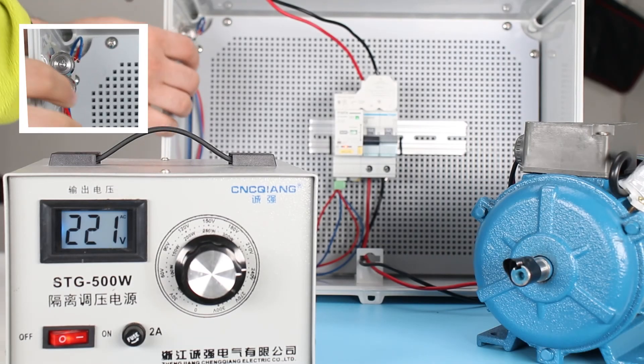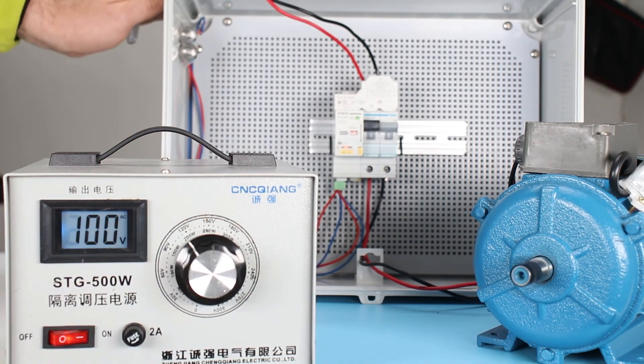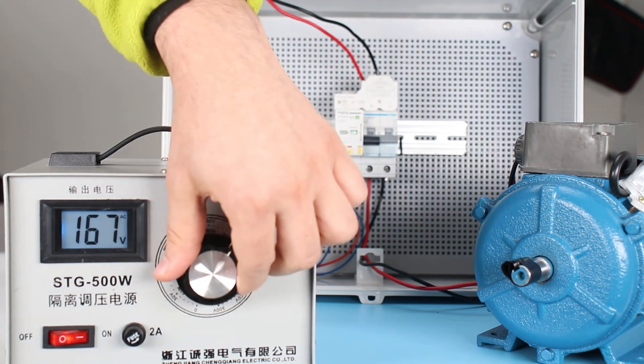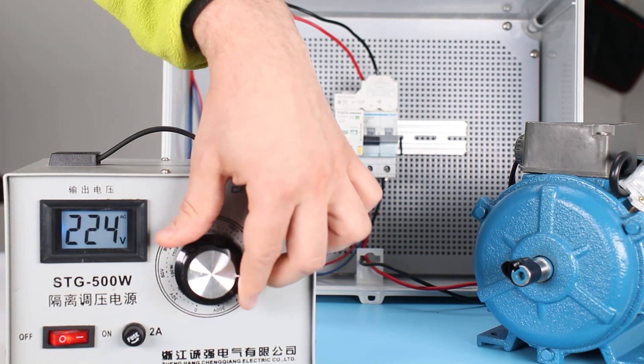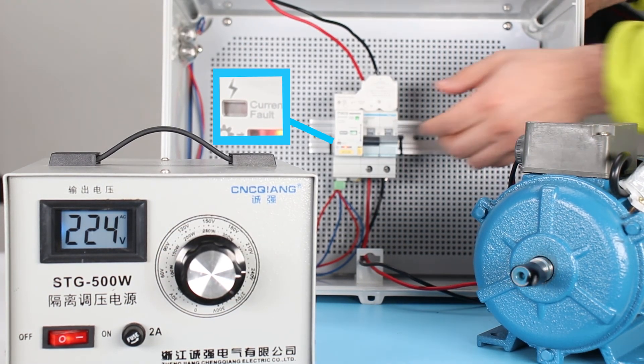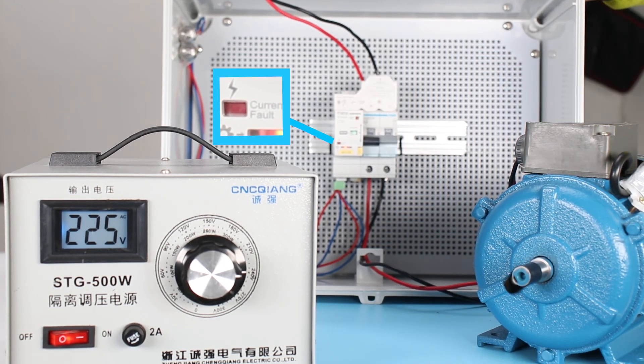Now we will check the operation of the device for various problems. First, we will create a voltage fault and restore the voltage to the operating range to make sure that automatic switching is possible. If there are no problems in electricity, the device will automatically turn on and resume power supply.